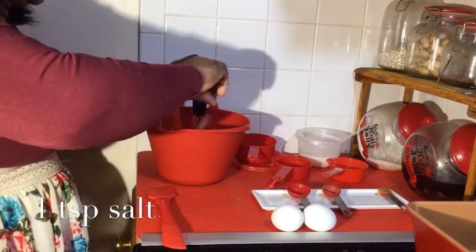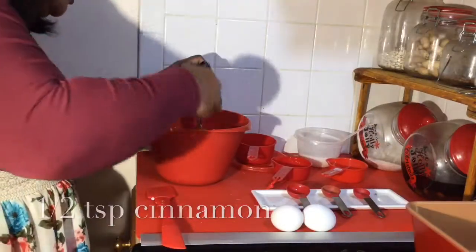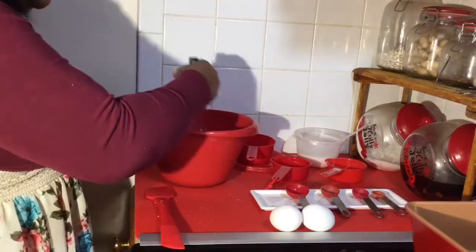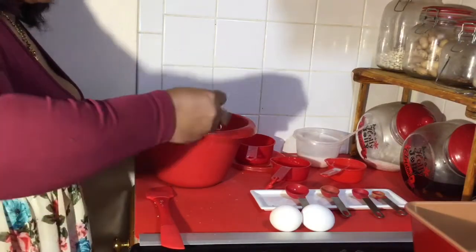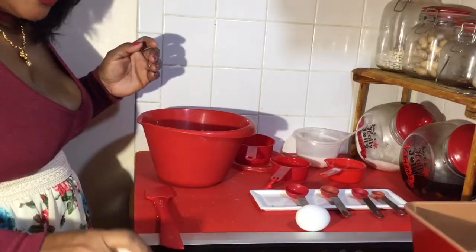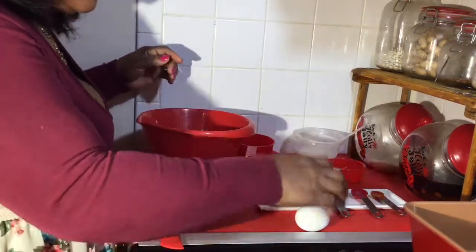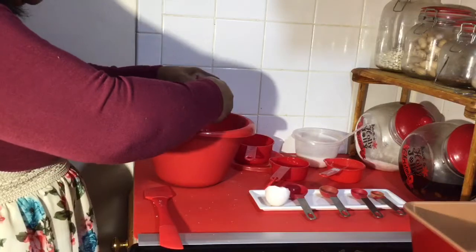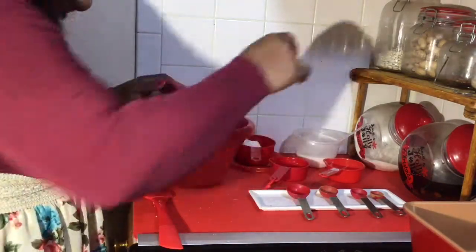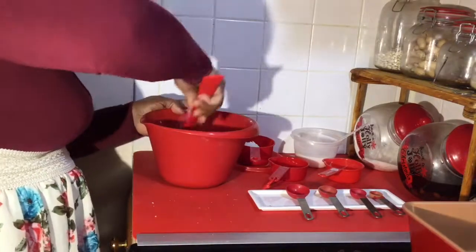One teaspoon of nutmeg, one teaspoon of salt, and half a teaspoon of cinnamon. Okay, we're done using our smasher. Now we're going to move on to the eggs — we're going to add two eggs, one, two — and we're going to use our spatula and just mix it in.